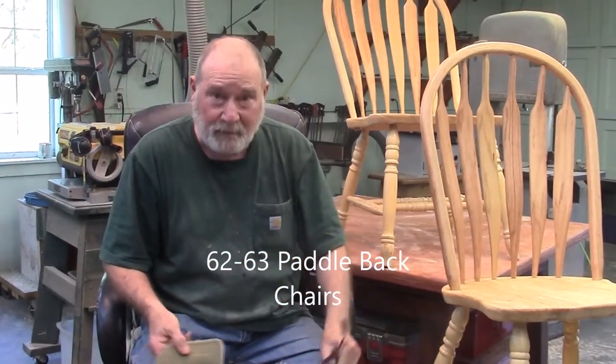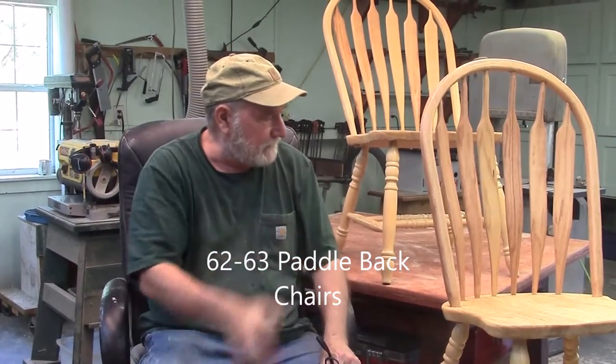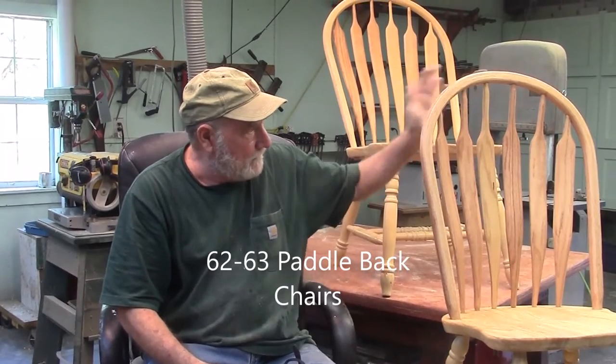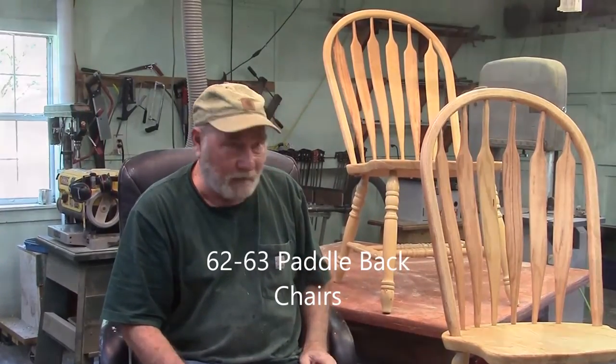We're back where we started. We got both chairs fixed — we completely rebuilt this one, made a whole new back. And that one back there we just pulled and hollowed it.